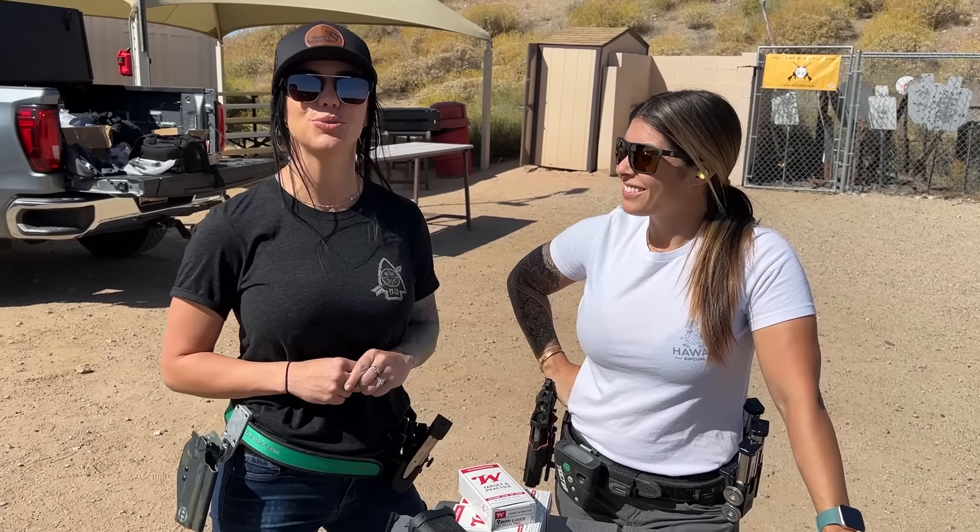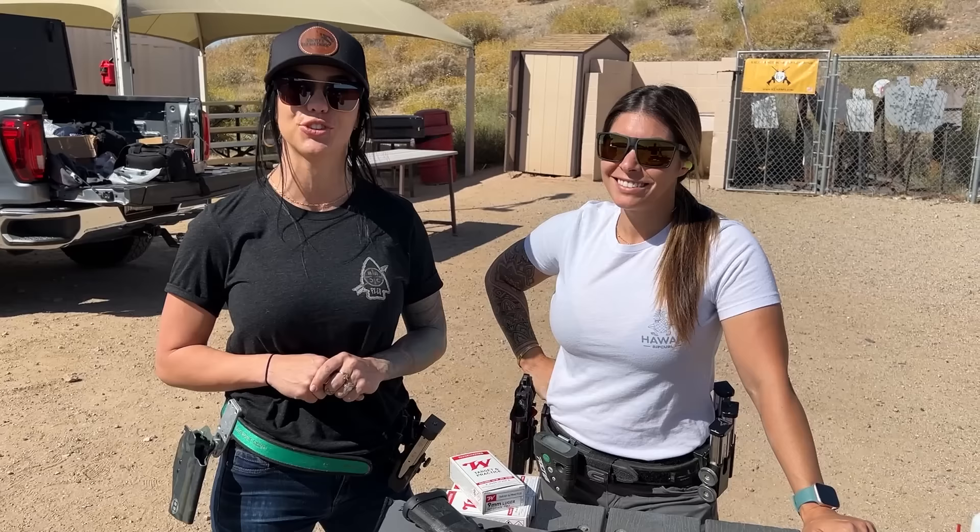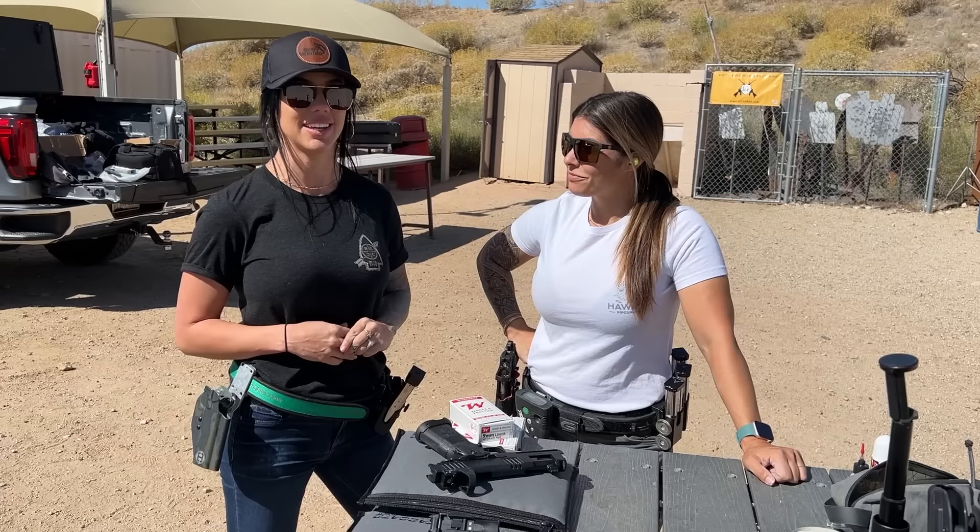Hey y'all, welcome back to my YouTube channel. Today I'm in Arizona with Michelle Viscusi. She's a professional shooter for Staccato, and today we're going to be learning how to shoot a red dot, and this is going to be my first time shooting the Staccato XC. So we'll see how it goes. It'll be exciting!